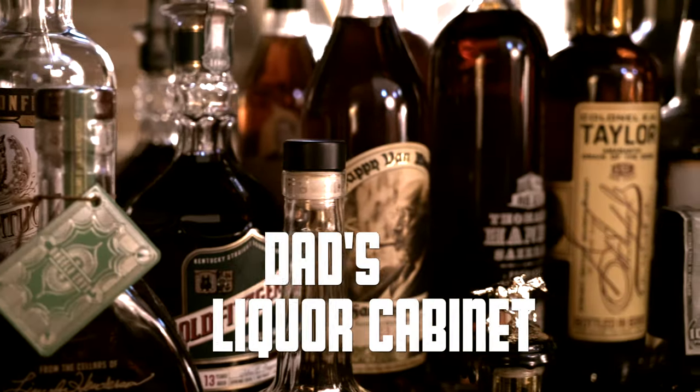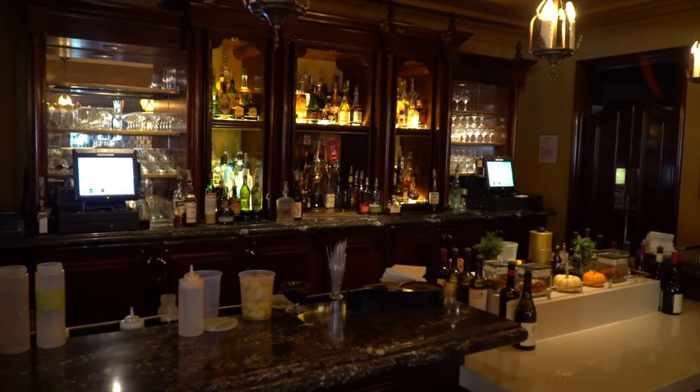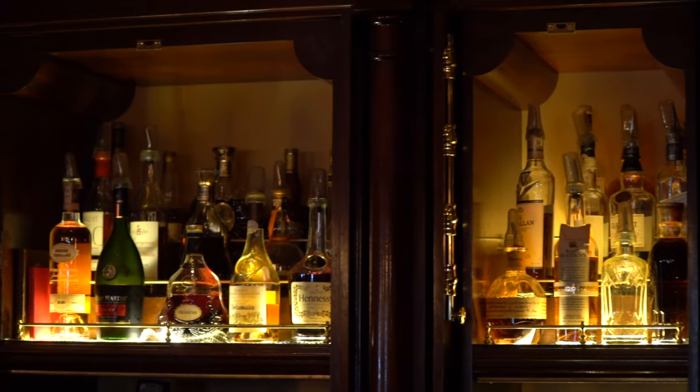Hey everyone, welcome back to Dad's Legger Cabinet. Today we're bringing you a drink from Carthay Circle Restaurant and Lounge at Disney's California Adventure. Every single time we're in Disney's California Adventure, we always check out Carthay. We really love the food there, the atmosphere, but more importantly, the cocktails.